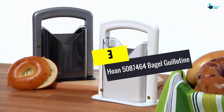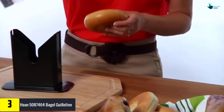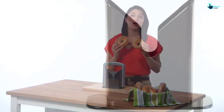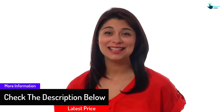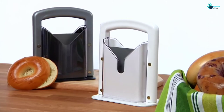At number 3, we have the Hone 5087464 Bagel Guillotine. While not an electric can opener, this top device can open up your bagels, buns, and other pastries in one push. It is simple to use and does not take much effort to push the blade down. You have a very sharp blade that slices through those bagels with ease. Your hands are at no risk as they are kept away from any sharp edges during the process. The acrylic safety shield also protects children's hands when they are touching this kitchen tool without supervision. It's a great addition to any kitchen.